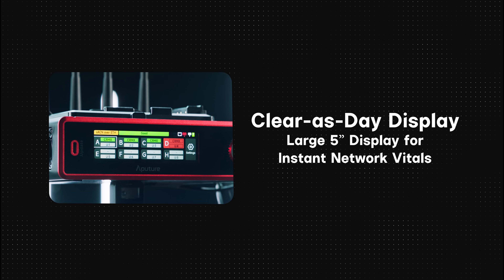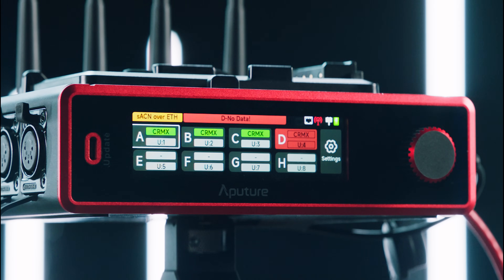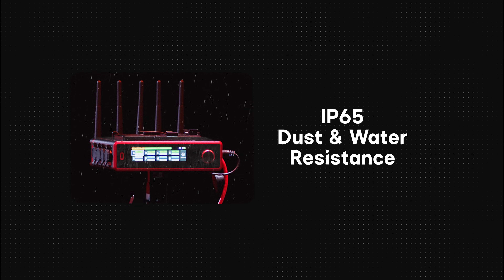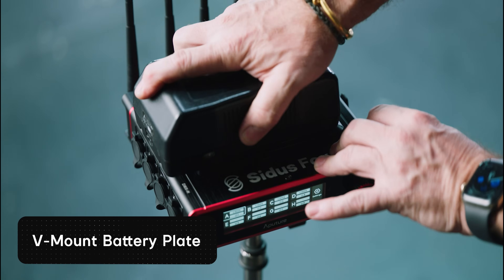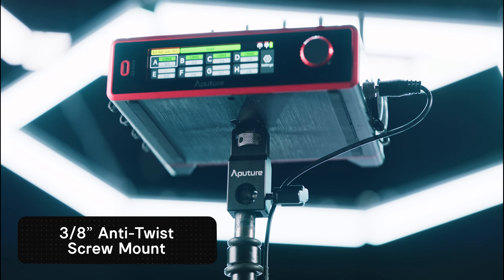Citus 4's TFT interface display makes it easy to see instant network vitals and keeps track of network diagnostics simply. Green is good, red is bad, and the screen is so big you can see it on the grid. With an IP65 rating, Citus 4 can weather a storm — literally. It also has an internal backup battery that lasts for over an hour. A V-mount battery plate offers an option for a full day of power, and its three-eighths inch mount makes it rigging friendly.